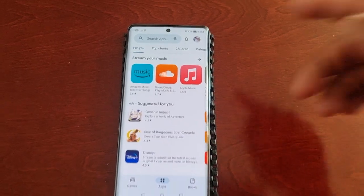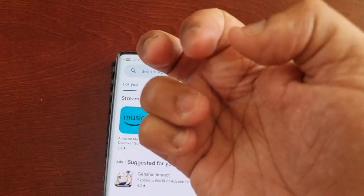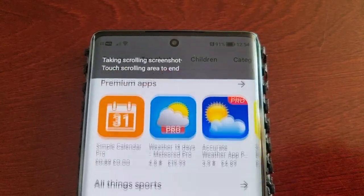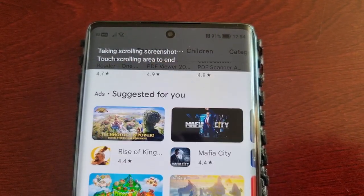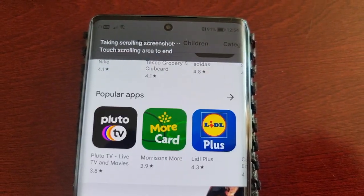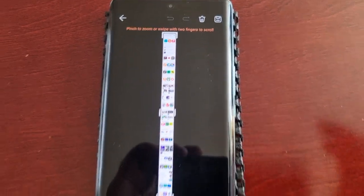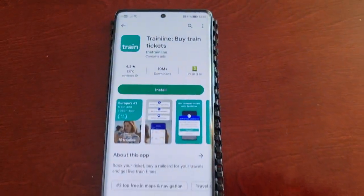If I want to capture a scrolling screenshot — let's say of the Play Store — I would simply tap on the display and draw an S. As you can see, it's now taking a scrolling screenshot. If I want to stop it at any time, just touch an area and bam, it will stop. The scrolling screenshot will bring up the option to edit, and you can either delete it or save it to the gallery.